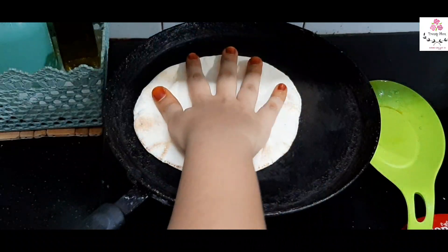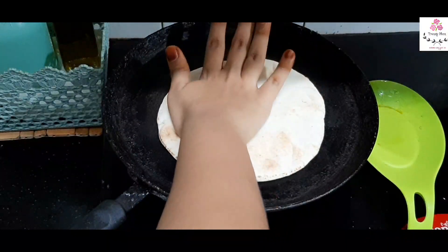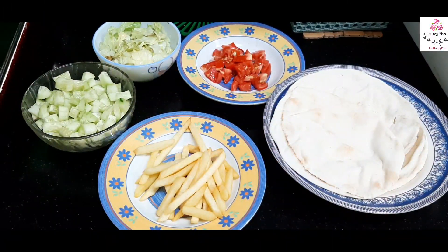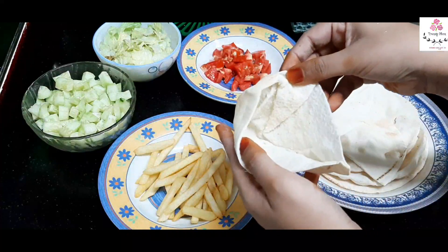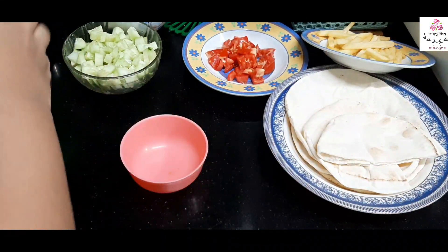Meanwhile, frying some french fries and warming up the pita breads — I bought these from outside and I'm just warming them up without over-heating. Now we are going to fill the pockets. I have some pita bread, tomatoes, lettuce leaves, cucumber, and french fries ready. Cut the pita breads into two equal halves.